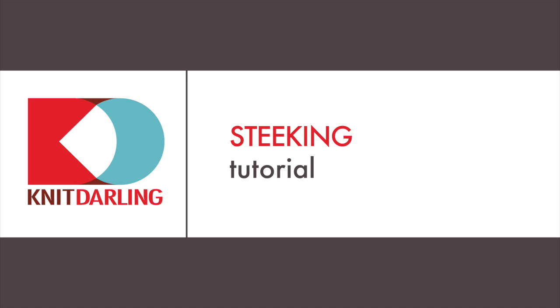Hi, I'm Alexis Winslow and I'm going to give you a brief tutorial on a knitting technique called steeking.